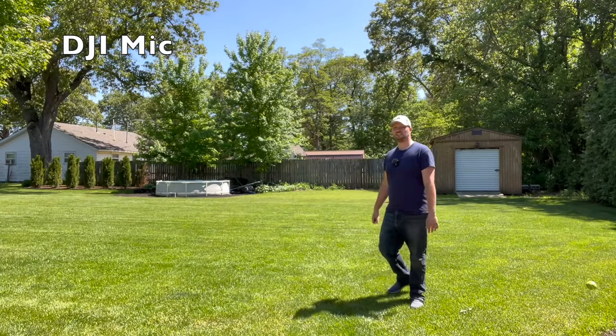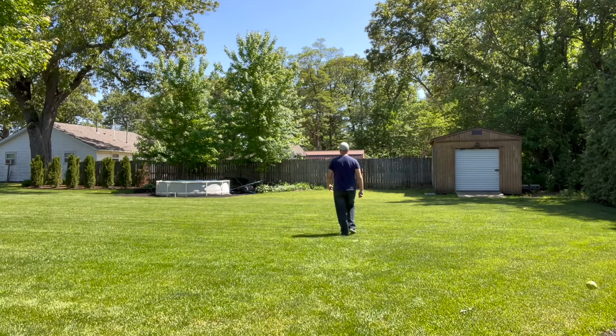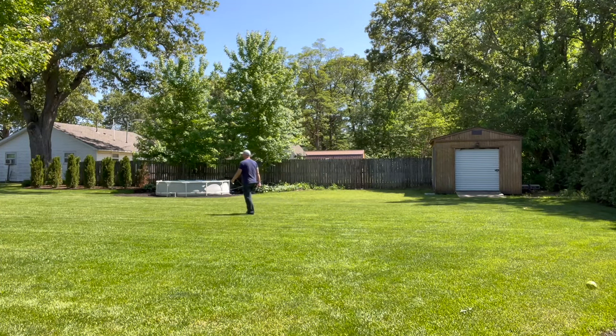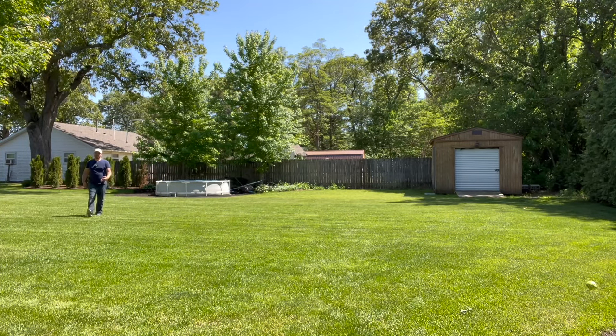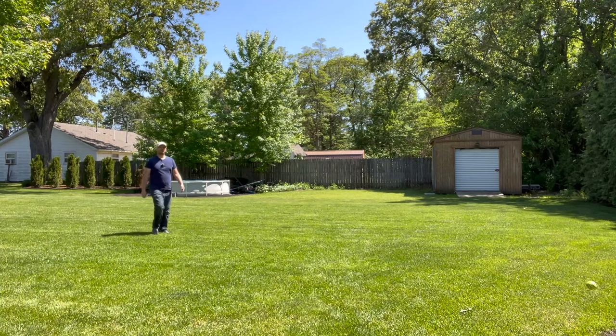And lastly we have the DJI mic. As I take another lap around the backyard you can really tell some of the differences in the audio quality between this mic and the Maybesta mic. I like that it has good range to it so I don't have to worry about how far away I am from the camera, especially if I'm just shooting video in the backyard.